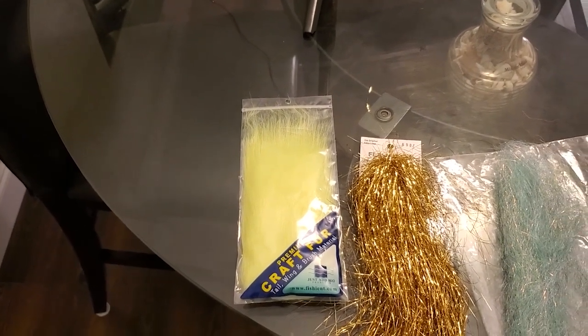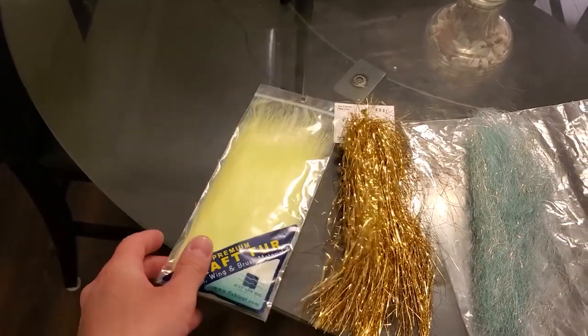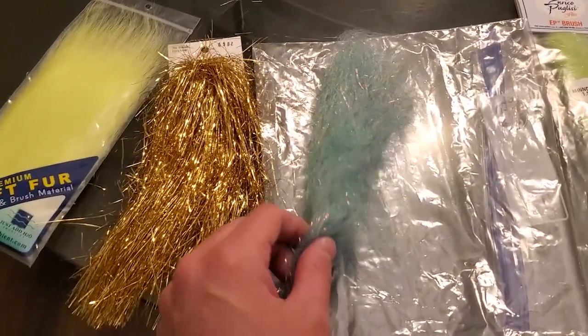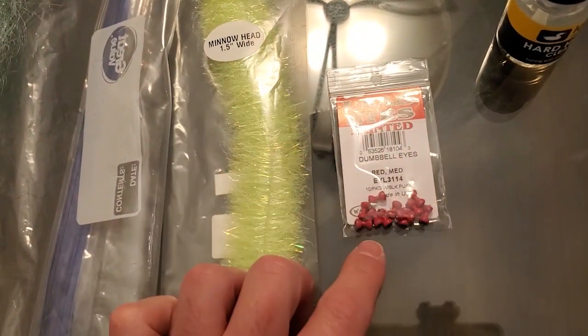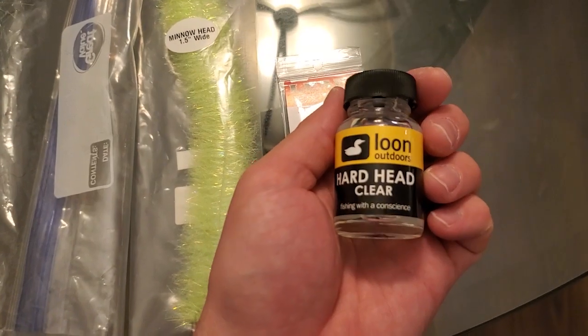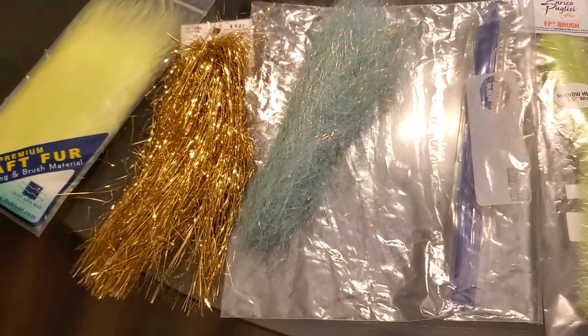Here are the very simple elements that you're going to need to tie this Dolphin Fly: Chartreuse Craft Fur, Little Gold Flashabou, Blue Yak Hair, Chartreuse EP Brush, Red Dumbbell Eyes, and Head Cement. Pretty simple. Let's go.